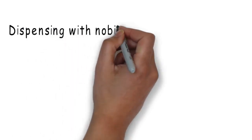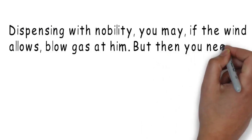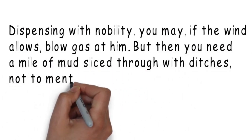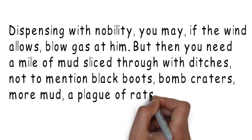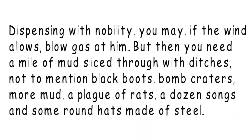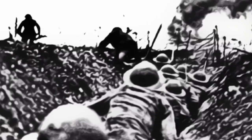Dispensing with nobility, you may, if the wind allows, blow gas at him. But then you need a mile of mud sliced through with ditches, not to mention black boots, bomb craters, more mud, a plague of rats, a dozen songs and some round hats made of steel. You'd need some cultural context to make sense of that. If you had that context, you would probably come up with trench warfare during World War One.